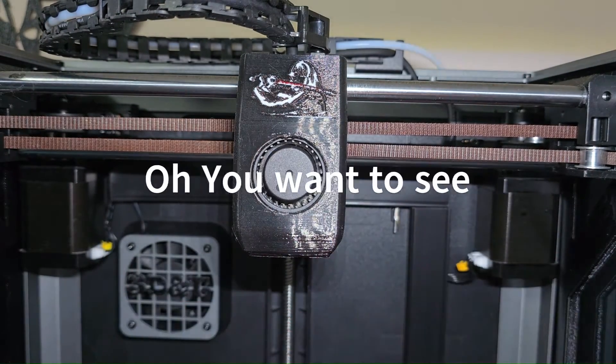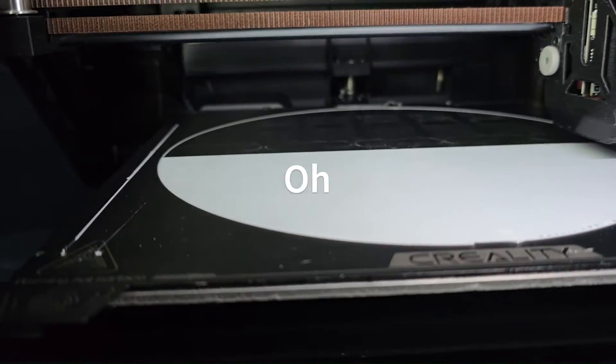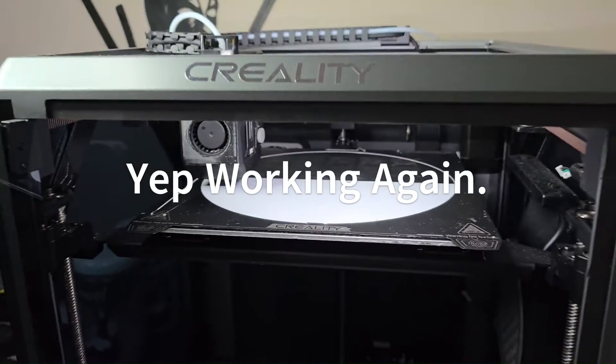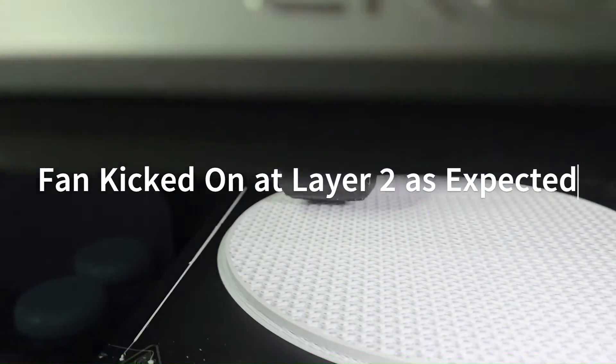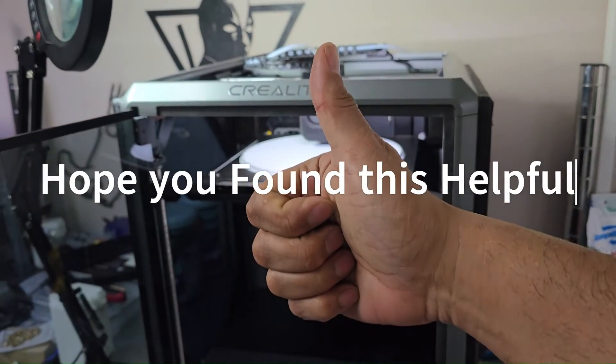With that buttoned up we're all done — simple and completed. We're going to go ahead and run a print, and there we go, first layer going down just fine with no issues. Really happy about that, and even happier that the fan is pumping away — all done.